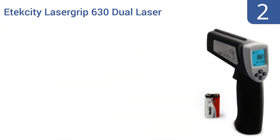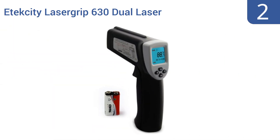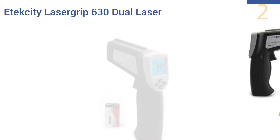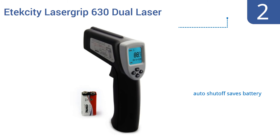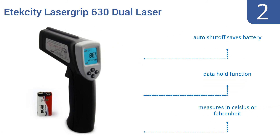At number two, the Etekcity Lasergrip 630 dual laser digital infrared thermometer is the go-to choice for many professionals in the construction, inspection, and automotive fields because it's both durable and accurate. It comes with an auto shutoff feature to save the battery and a data hold function, and it measures in Celsius or Fahrenheit.